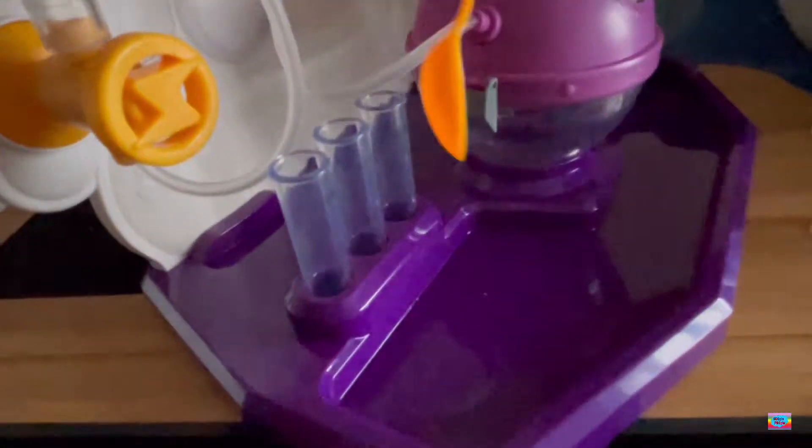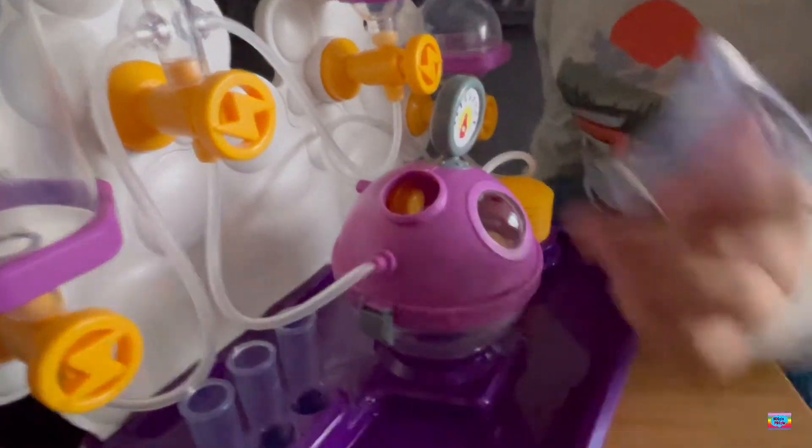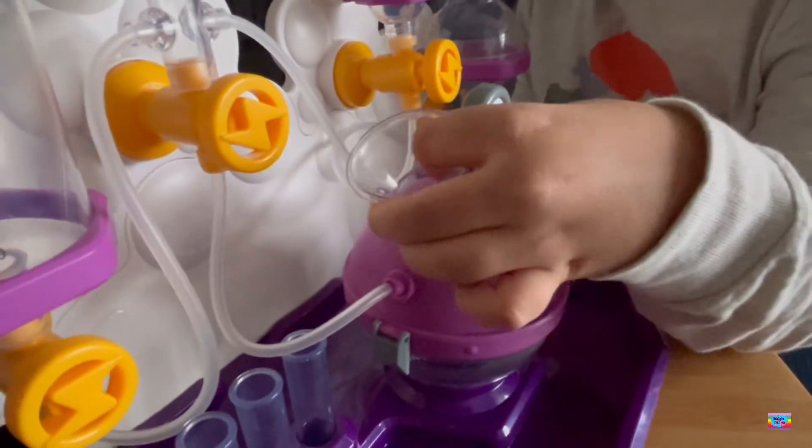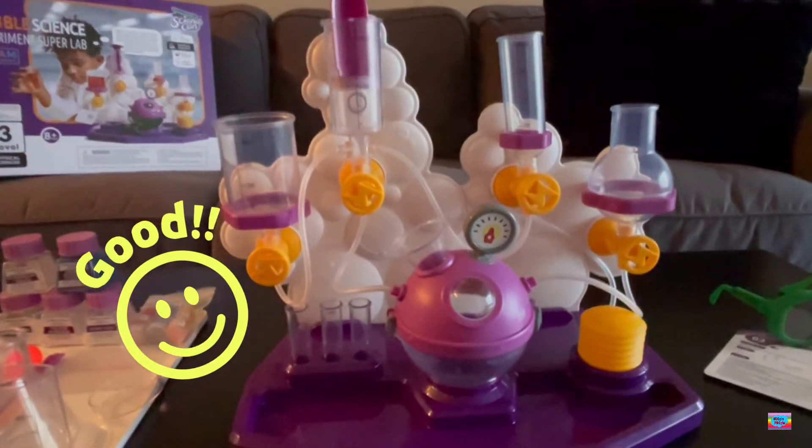Here I put three test tubes. Now it's time to put the funnel. Our lab is done. It's time to do some experiments.